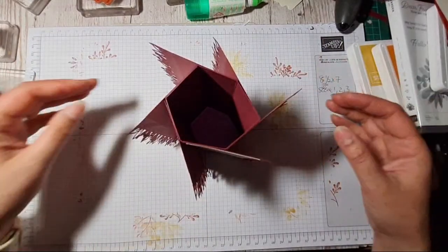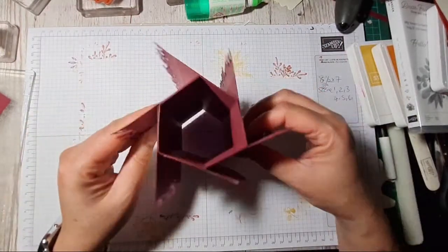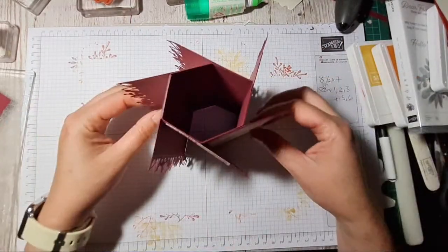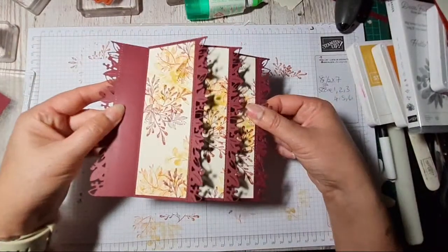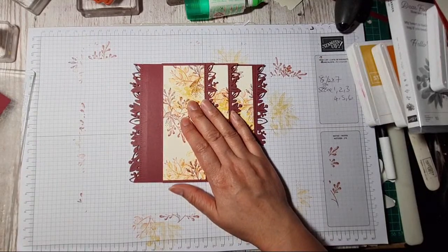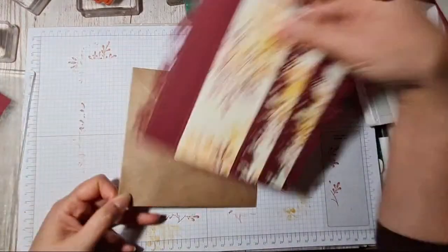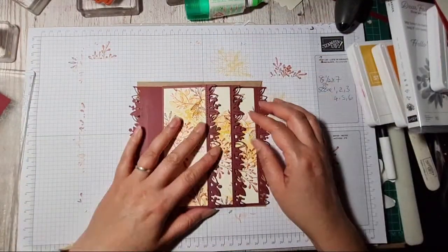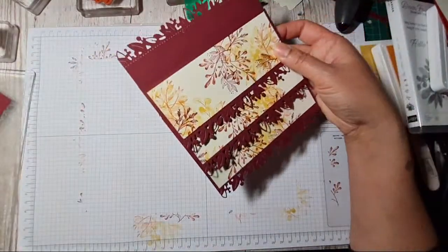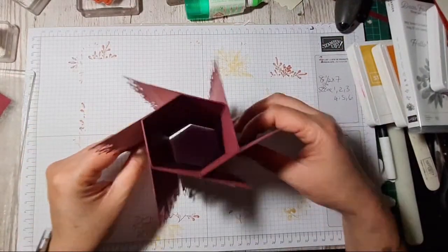Ta-da! Look at that, guys — oh, I'm so impressed with myself! I'm not usually a 3D card maker but I've been trying to do a bit more. Will that fit in a six by six envelope, or will I have to make a custom one? It just misses it — that will just have to fit into an A5 envelope, never mind! But how cool is that — isn't that fabulous!